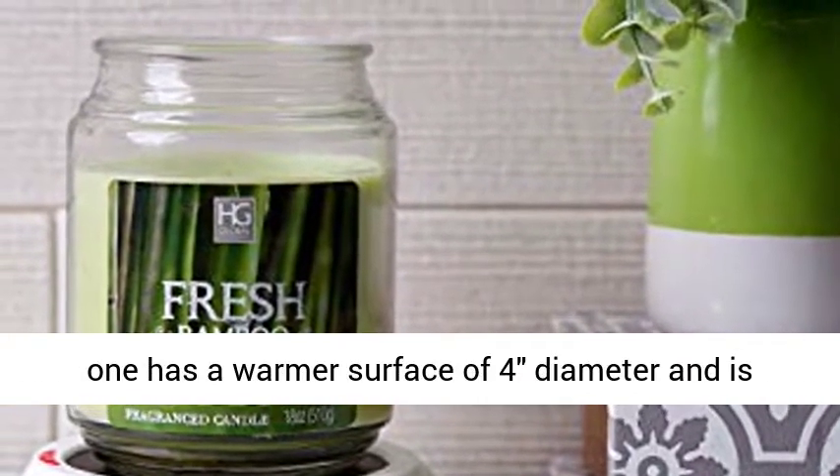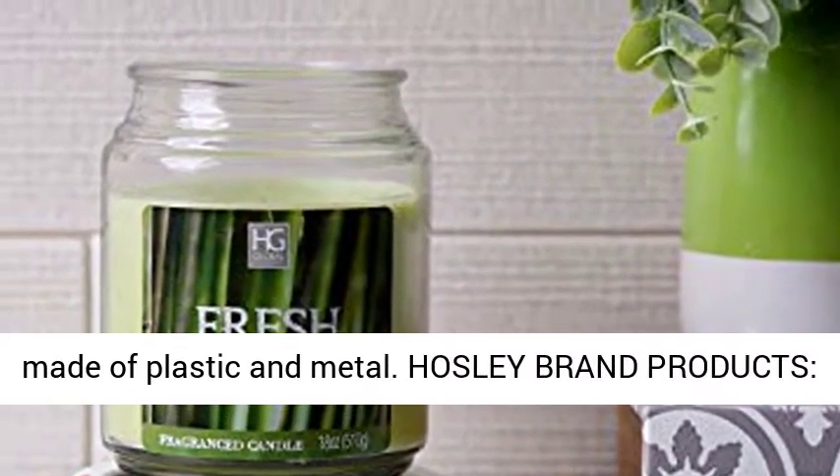Measurements and material: each one has a warmer surface of 4 inch diameter and is made of plastic and metal.